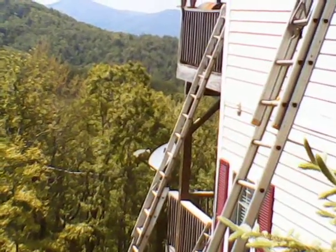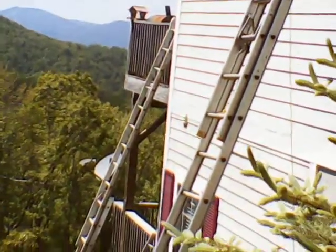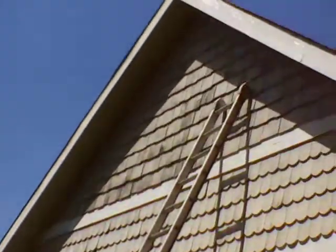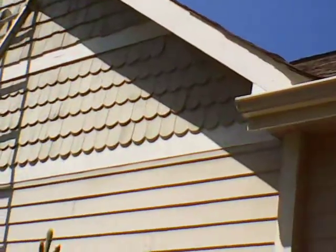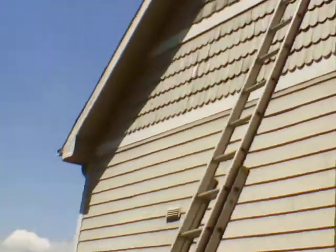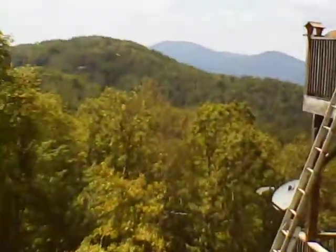Another fine video by JeffMoorePainting.com. Visit us on the web. What we got here is a typical four-bedroom mountain house, got some gingerbread up there and some other fine woodcraft. Excellent view.